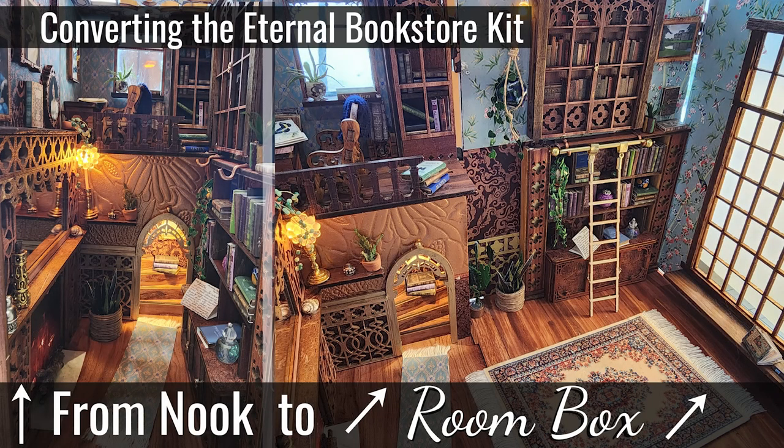Hello and welcome to another Eternal Bookstore Book Nook to Room Box video. In today's video I'm going to show you how I converted my Eternal Bookstore Book Nook into a room box, and I used hinges so that I could convert them back and forth depending on my mood.